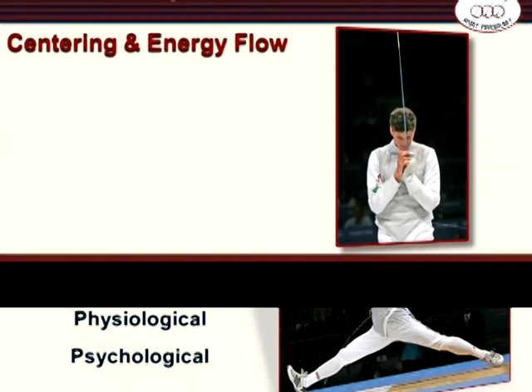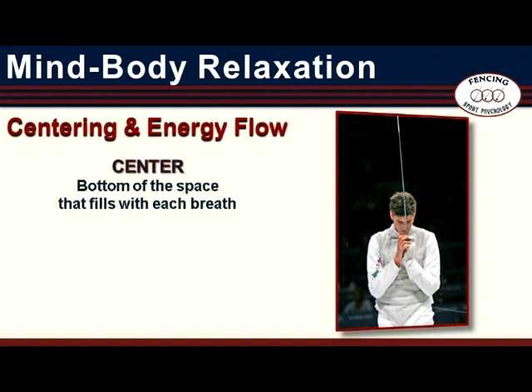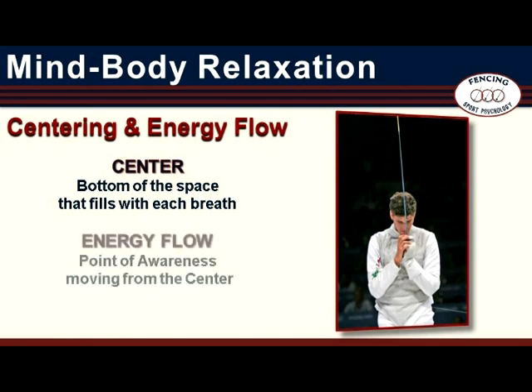Within the traditional Asian mind-body systems, the ideas of centering and energy flow are rooted in philosophy and traditional medicine, and serve as jumping-off points for a focus on personal development. Mind-Body Relaxation training uses simple metaphors to present these complex ideas. The point at the bottom of the space that fills with each breath identifies the center. Movement of that point out of the center represents energy flow. Throughout much of this training, energy movement is represented as a point of awareness moving from the center throughout the body.